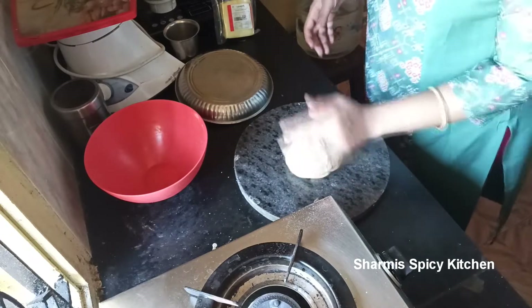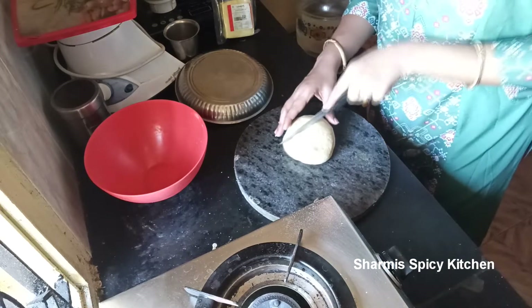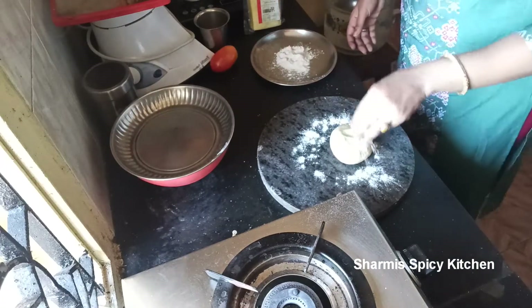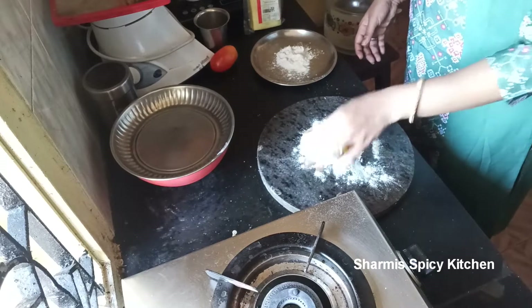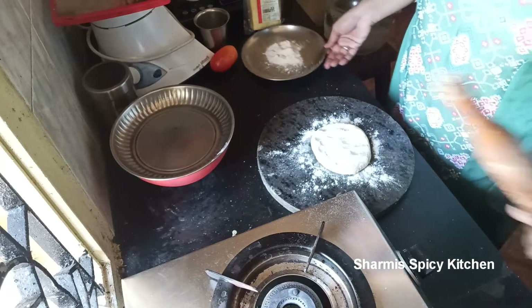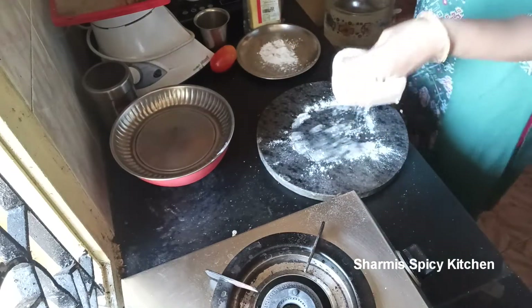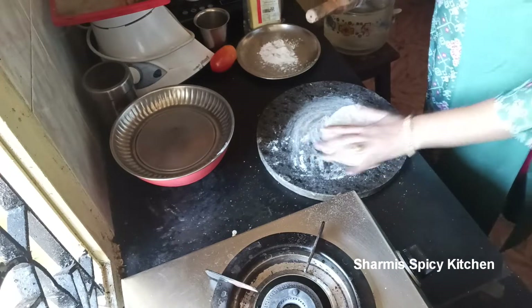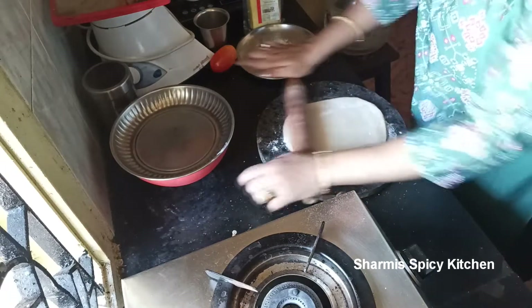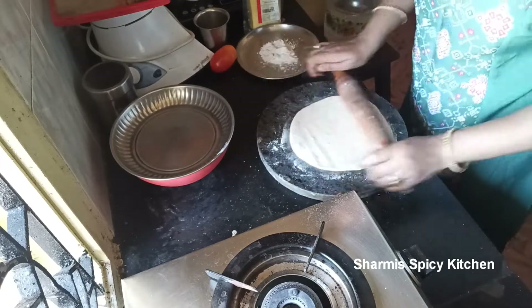Divide the dough into 2 parts. Use a round box lid to cut the shape. From 2 cups of wheat flour I got this dough, which gives 3 pizzas. Roll it out nicely — half centimeter thickness is enough. Make sure the corners are thin; focus on the corners.